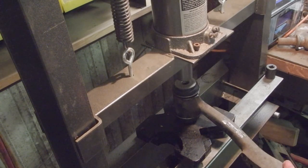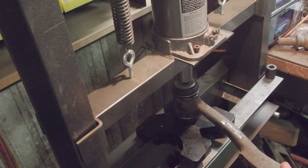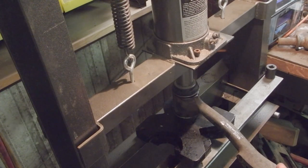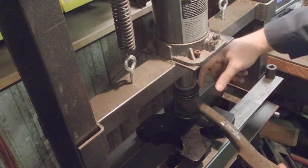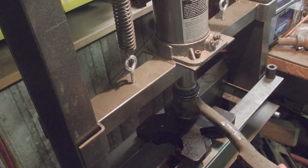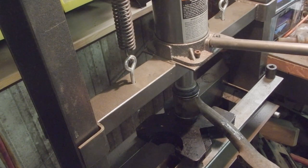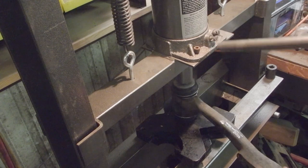We're going to go ahead and just start pressing just the cap on the center part — I feel like that's the best place to start. I'd rather squish the rubber on the cap than stretch it by doing this the other way. We just started it. Probably go a little bit more.